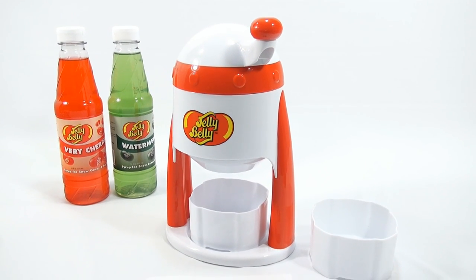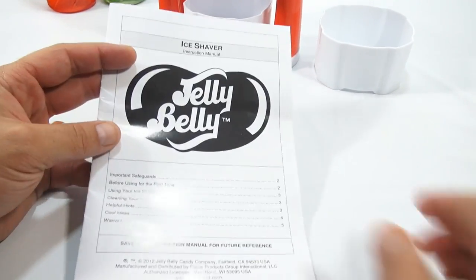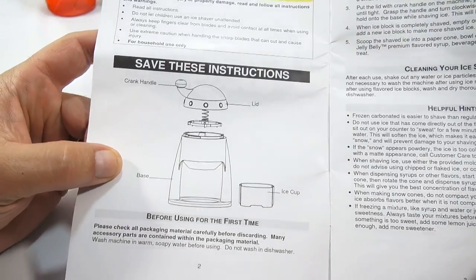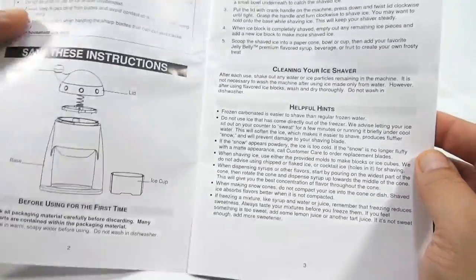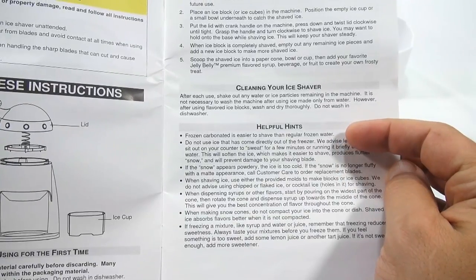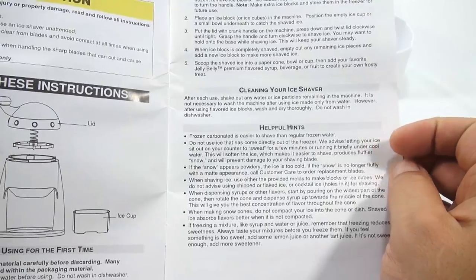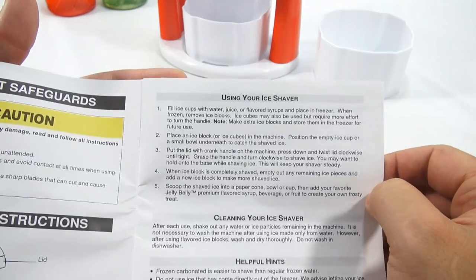The ice is still tempering, so this is a good time to go over the machine and the instructions. Here's how it comes apart. Before using the first time I've washed it. Helpful hints: frozen carbonated water is easier to shave than regular frozen water. Do not use ice that has come directly out of the freezer. And then some tips if something doesn't appear right.